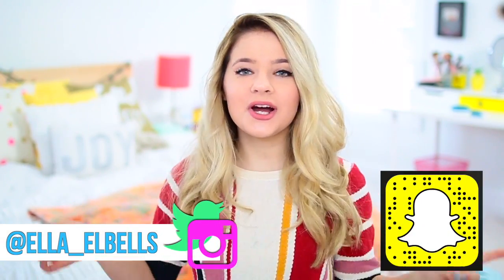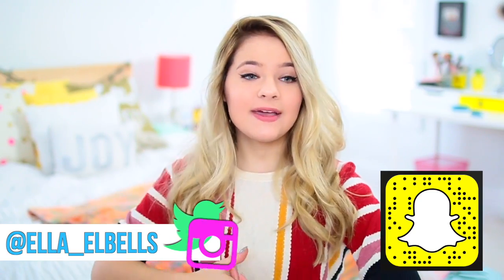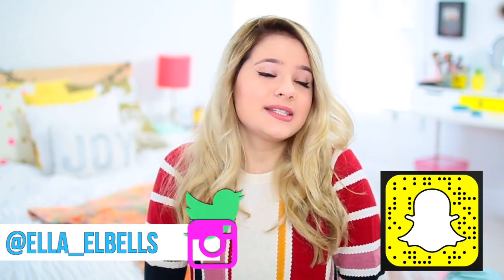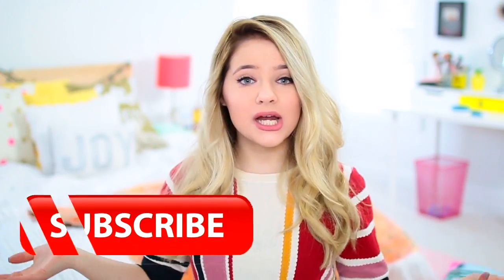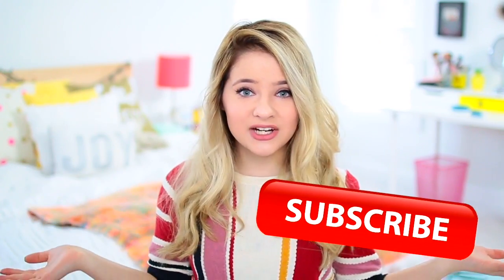Hey guys! So in today's video, I'm going to be showing you some things that you are doing wrong — basically a bunch of life hacks that make things so much easier, and in some cases you're actually meant to do them this way. Before we get started, if you are not already subscribed, make sure you subscribe to my channel down below. I post new videos every single Saturday, and without further ado, let's get started.